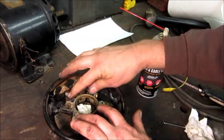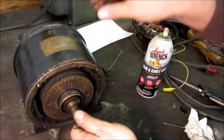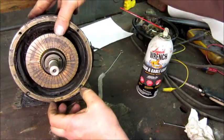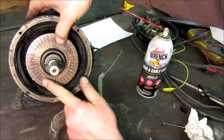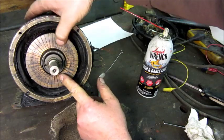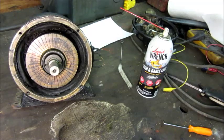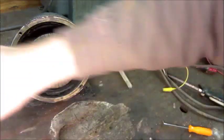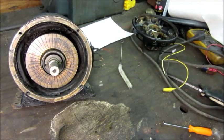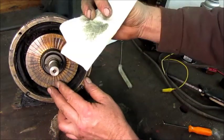All four of those work like they're supposed to. Now the other part of this equation is the commutator. You can tell by looking at that — it honestly feels like someone's almost put cosmoline on it. But I know that wouldn't have been done. I think it's probably just oil over the years that seeped onto the commutator and dried up, kind of turned to varnish and gum. I'm going to rub that down first with just a rag and brake cleaner. Oh yeah, look at that.